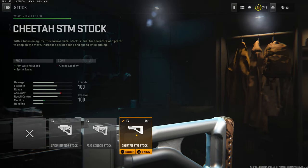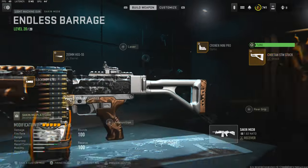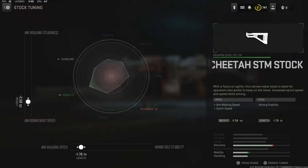Jumping straight over into the stock, we're going to be using the Cheetah STM stock for aim walking speed, sprint speed, and aim — the cons are aiming stability. Over on the tuning I'm going with negative 2.58 ounces for aim down sight speed and negative 1.78 inches for aim walking speed.